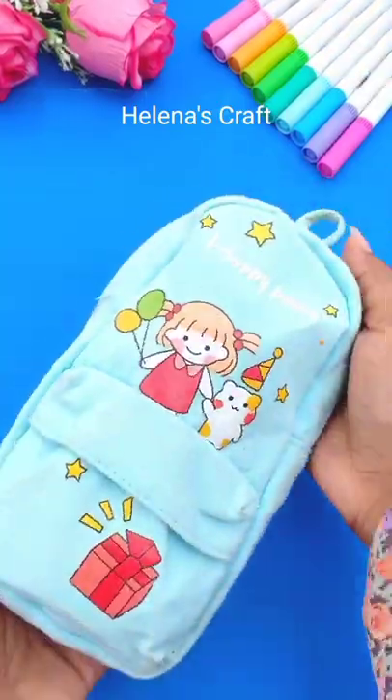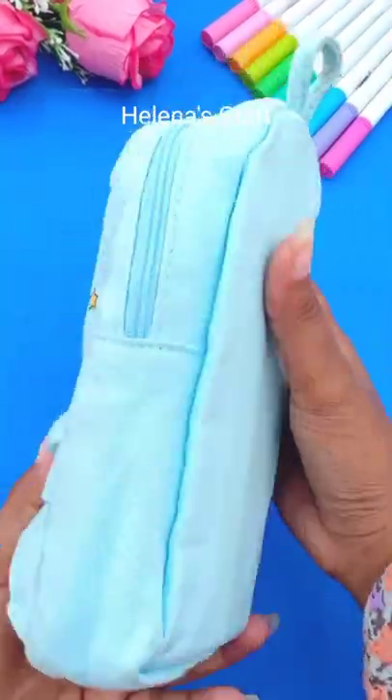Yeah, that's it for my regular basic pencil pouch.